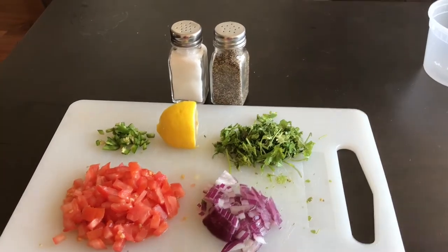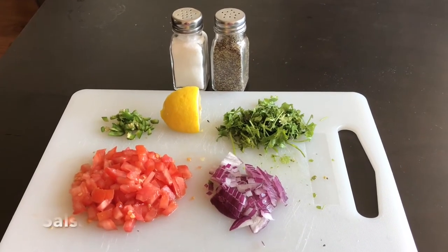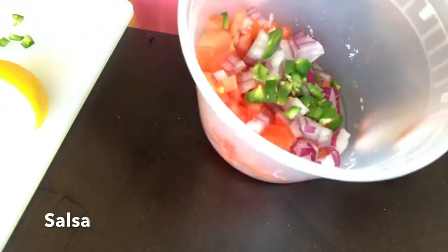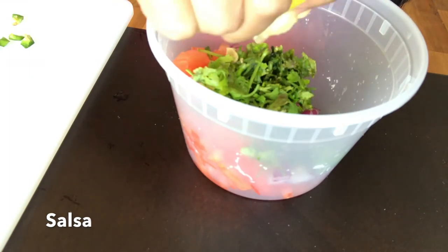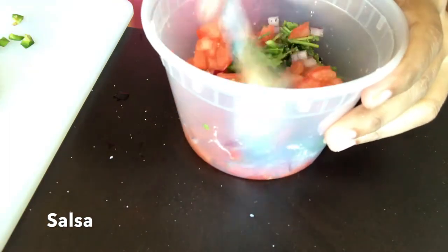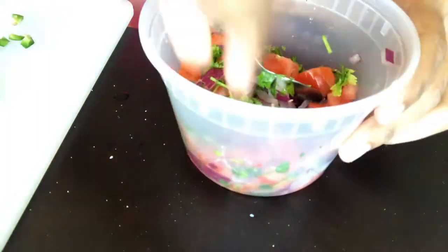Our next filling is salsa. This is all the items needed for preparing salsa. Let's start by adding the tomatoes, then onions and mix for a while. Then we add chilies, some coriander, and squeeze some lemon. After this I'll add some salt and pepper and mix it all well, then cover it and let it sit for a while. Salsa is ready.